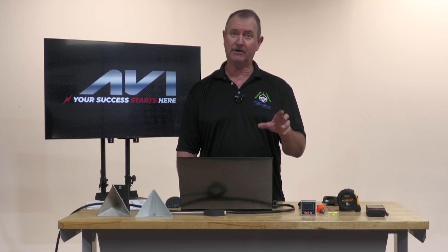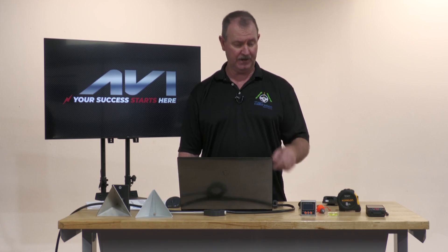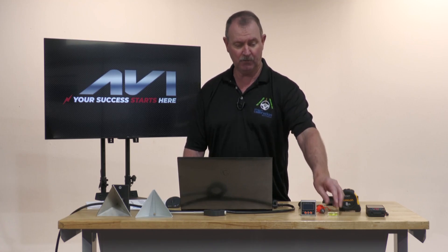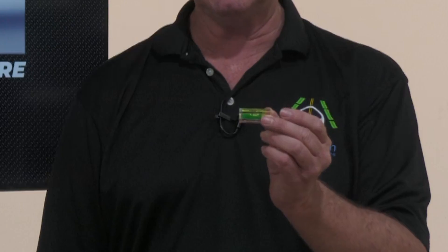Some of the things we're going to talk about is just basic tools that you have available to you in the shop. You need a plumb bob, you need a bubble gauge — this is going to be your friend. You're going to use one of these a lot. I would recommend grabbing a couple extra of these.